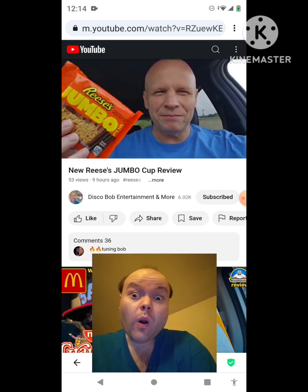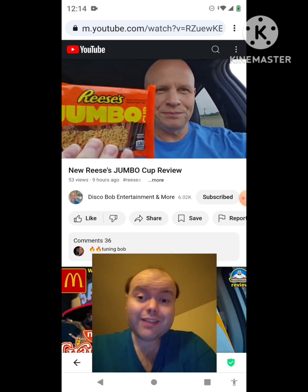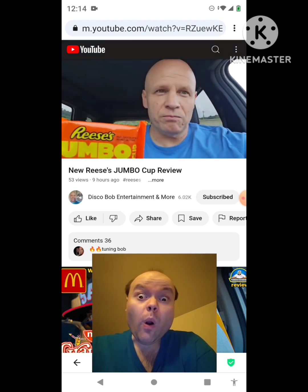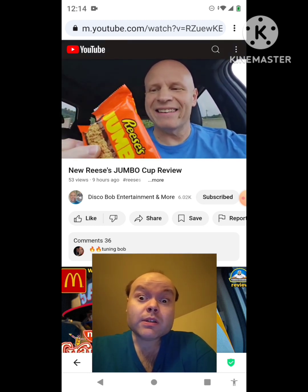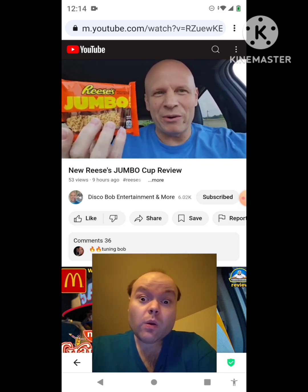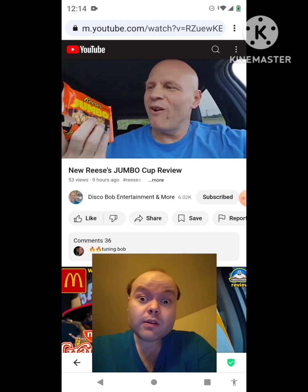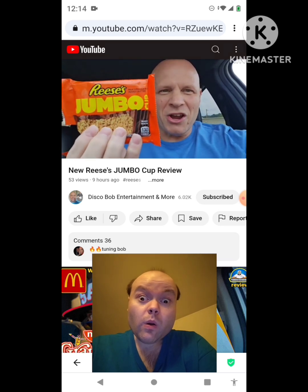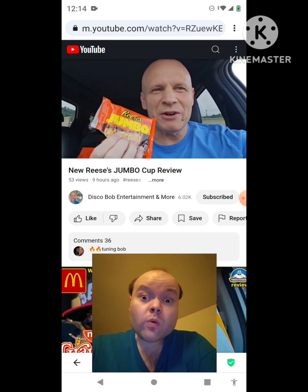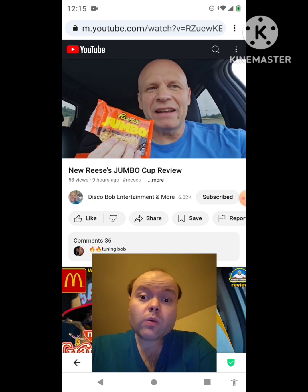I'll probably eat a little more of it and then stick it in my refrigerator. But yeah, this is cool. I give Reese's thumbs up all the way — Reese's for the win. They outdid themselves on this one. Two thumbs up all the way, Reese's. I hope everybody enjoyed this review on the Reese's Jumbo Cup. Everybody have a good one, thanks for watching. I appreciate every one of you guys — you guys are all awesome. Have a good day and have a good evening, everyone.